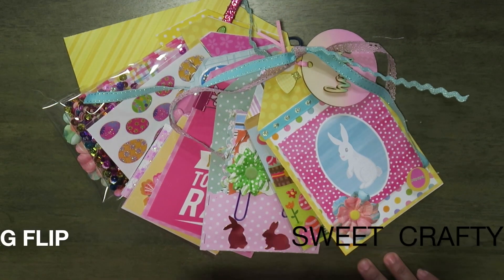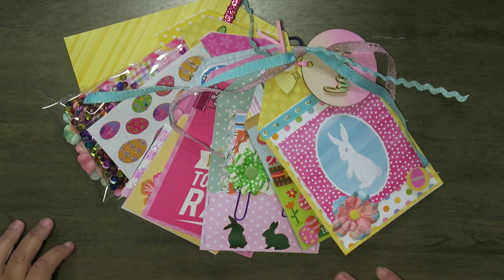Hi, it's Eva, Sweet Crafty Gala, and I want to share a heavy project here. Over the weekend, I attended the SoCal Crafty Meetups, and I got my hands on a tag flip.